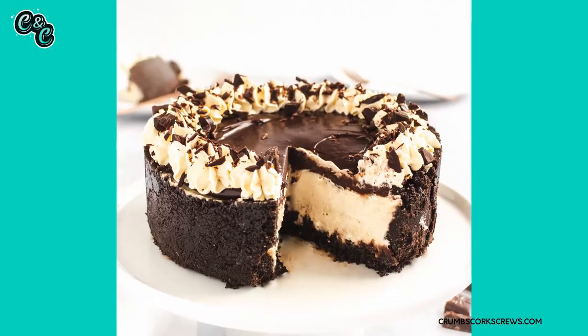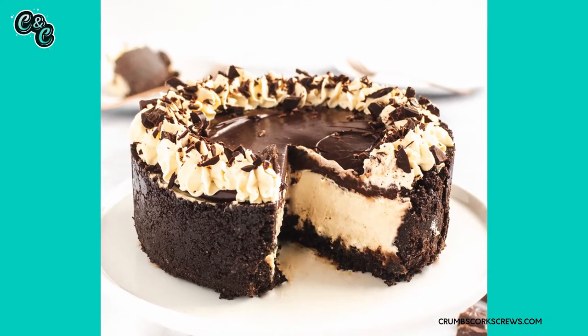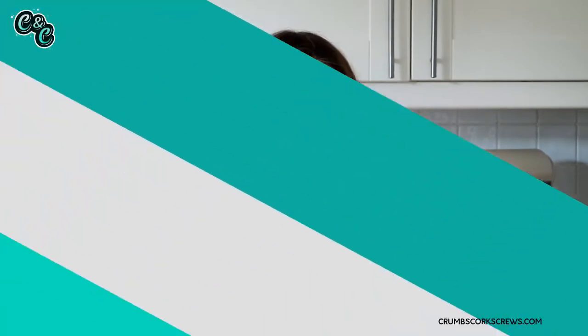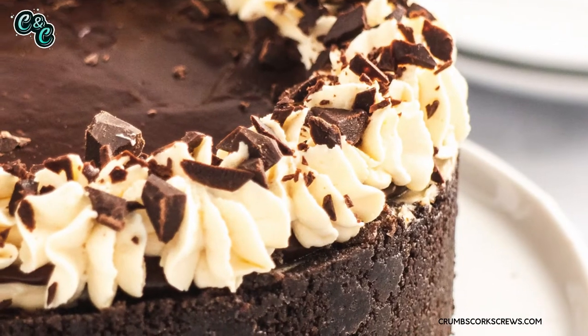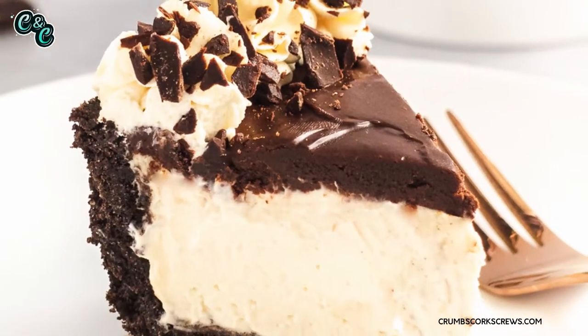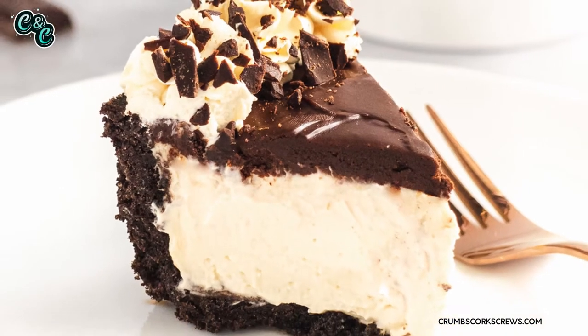But today I have something I've been wanting to make for absolutely ages. It's perfect for Christmas, but any time of year really. It's got an Oreo crust — and not just the base, it's up the sides as well. So our smooth and creamy cheesecake filling, rippled with Bailey's, sits in this beautiful Oreo crust.